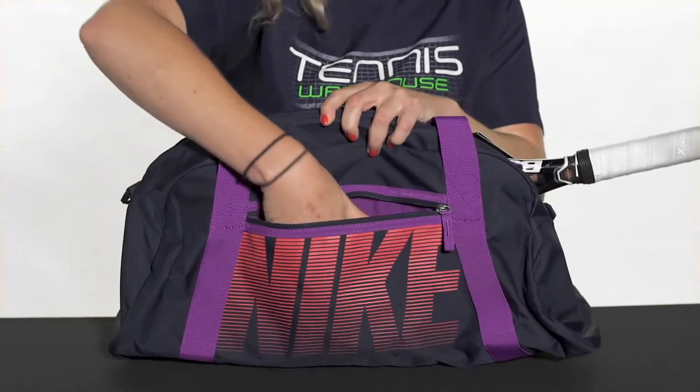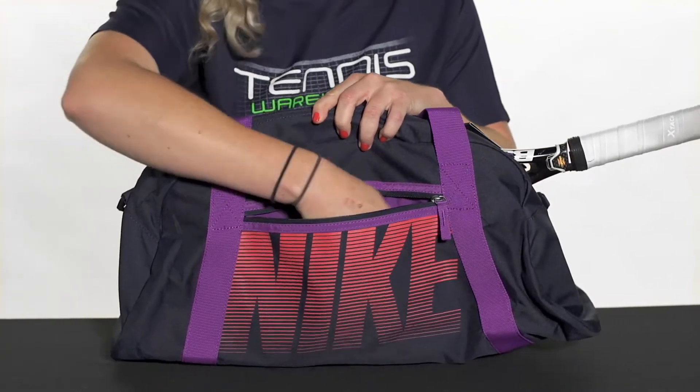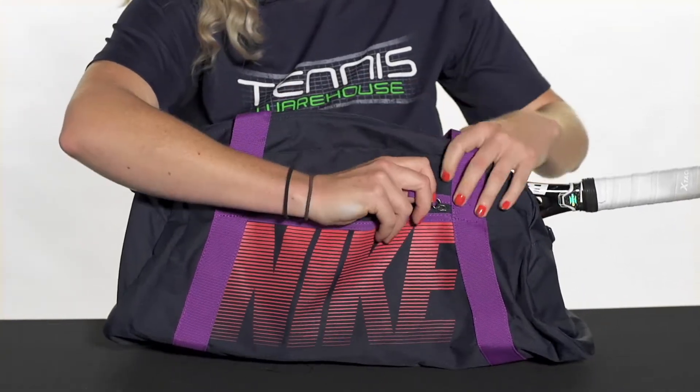Right in front we do have a pretty large accessory pocket, so dampeners, grip tape, chapstick, keys — that would all fit great right in there.